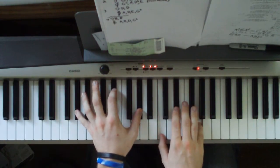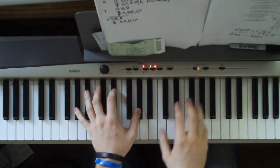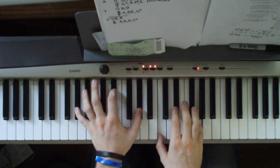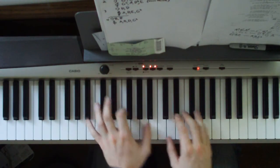First one: left hand is an A flat, E flat, A flat. Right hand is a C, E flat, G. You play that five times. Then you go to the next chord.